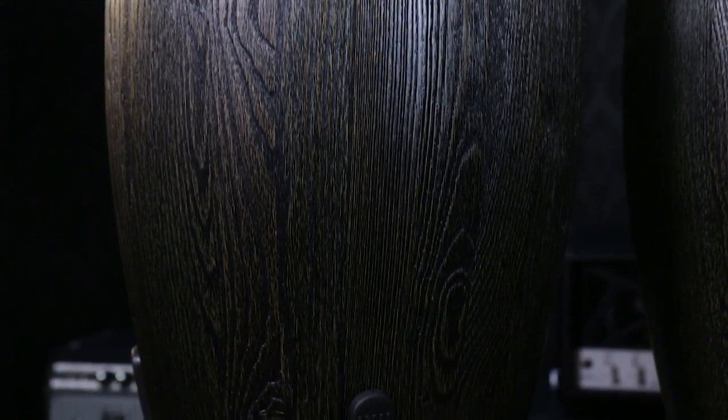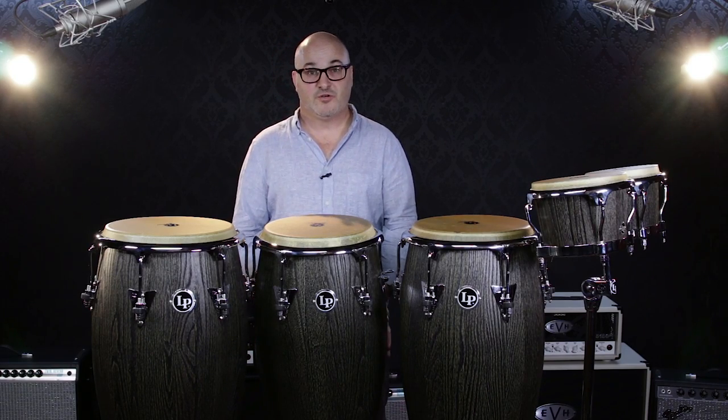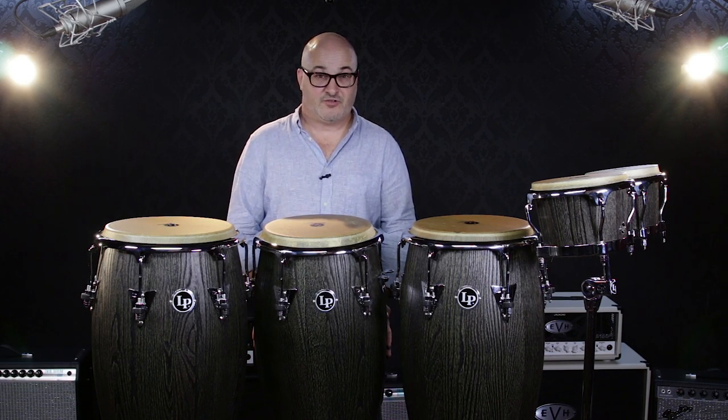This is a two-ply drum that has an outer ply of ash, and we've done this special process to actually sculpt the wood, so if you were to touch it, you could feel the actual texture of the drum.